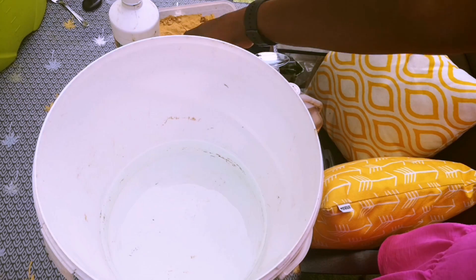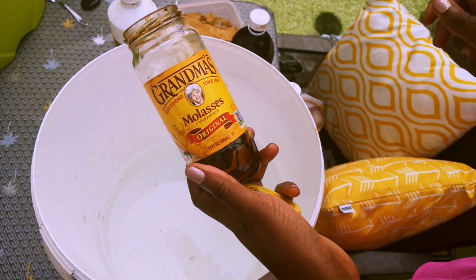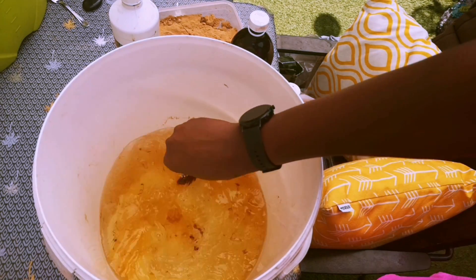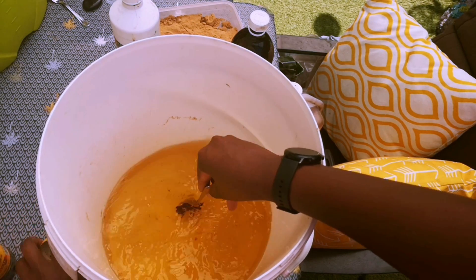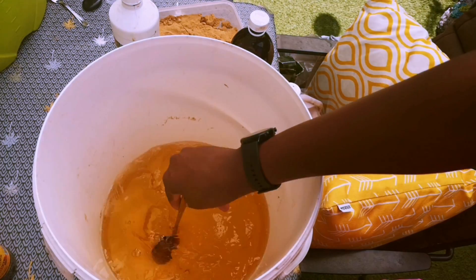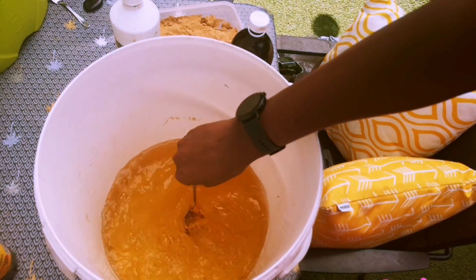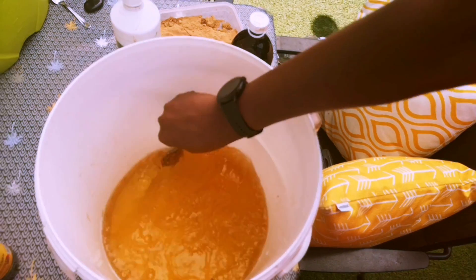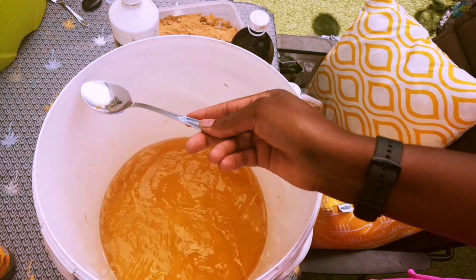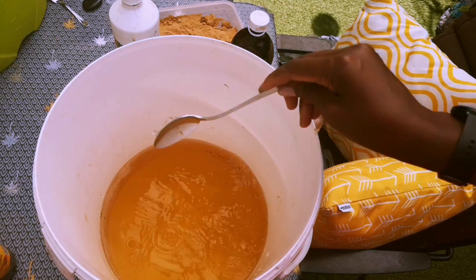The first thing that goes in my worm compost tea is unsulfured molasses. I don't have much left so I'm only going to take a tablespoon, which I mix immediately. It takes a bit of time for the molasses to dissolve. That's why I prefer starting with a bit of water first so all the molasses can dissolve. As you can see, the molasses has already dissolved nicely. If you mix molasses into a bucket that is already full of water, especially a 20 liter container, it's very difficult to dissolve.